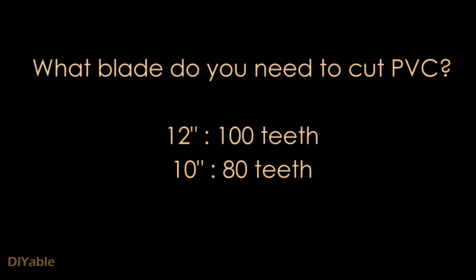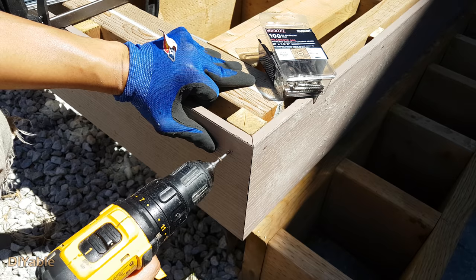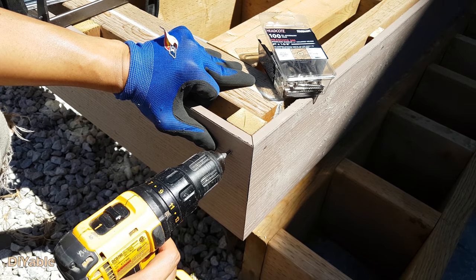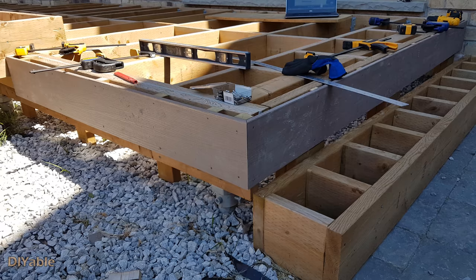To cut a smooth edge on PVC, you need to have the right blade — I think it is the same for composites. Cut your boards at 45 degrees miter joint and you will have a very good looking corner.